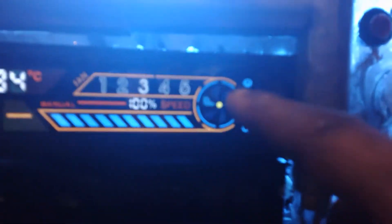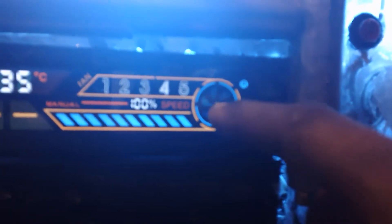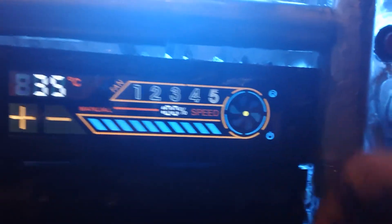What you're seeing right here is a touchscreen fan controller — just touch and I can control my settings from here: power switch, hard drive indicator, and so forth.